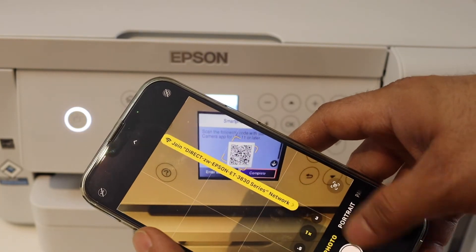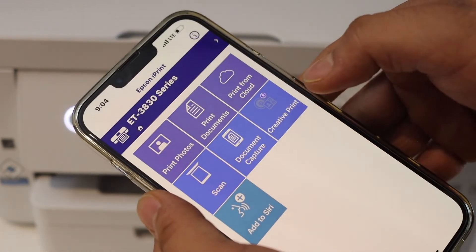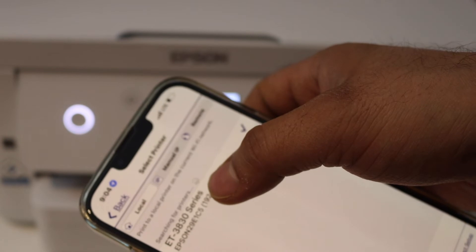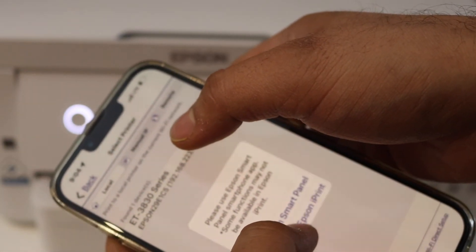Automatically it will be connected. Now go and open the Epson iPrint app — you can download it from the App Store. Select the home button at the top. You should be able to see your printer series listed here. Select it and choose Keep Using Epson iPrint.